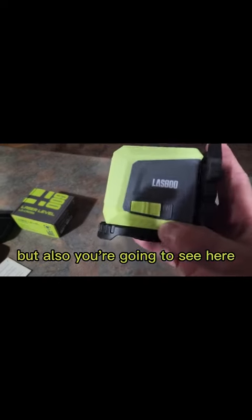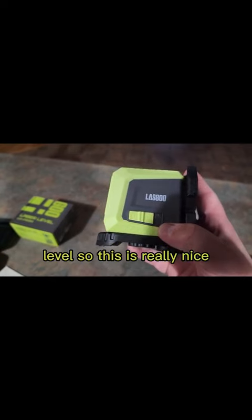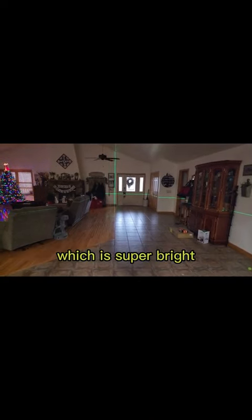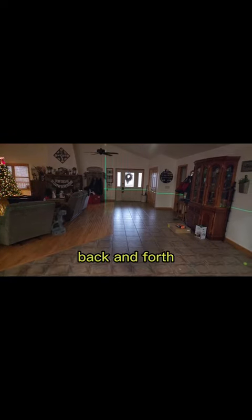Here's the power button, and if you have this flipped on it's going to self level — which is really nice. We're going to go ahead and power this on, and if you look down there you're going to see how bright that green is, which is super bright. You'll notice these lines as I'm moving it back and forth and it's not really changing at all other than me moving it.